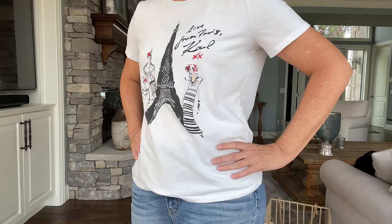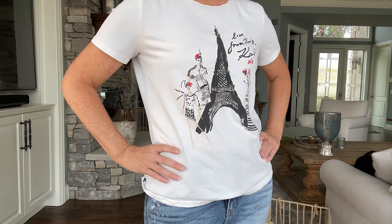For the next outfit, we're working with another graphic tee — one I've had for a long time. I love the print on it. Added to the skinny jeans, you've got a good basic outfit, but now let's jazz this up by adding three more pieces.